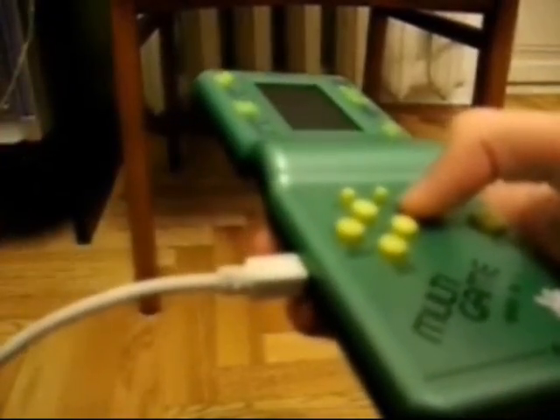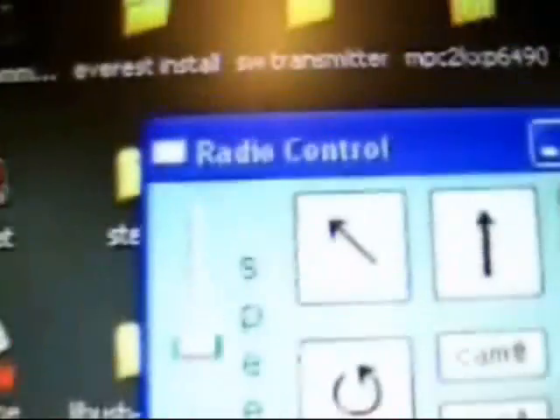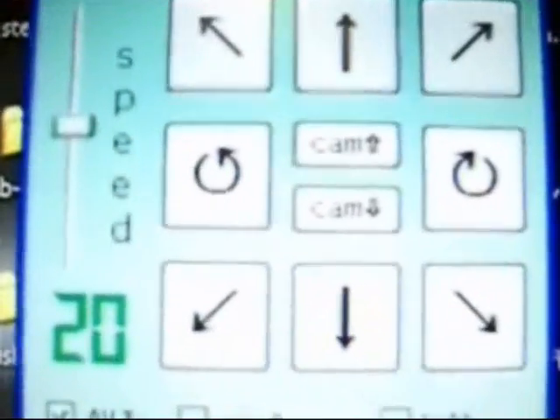I also put here a USB port to connect to a computer. This is the Windows application I programmed for controlling the robot from the computer.